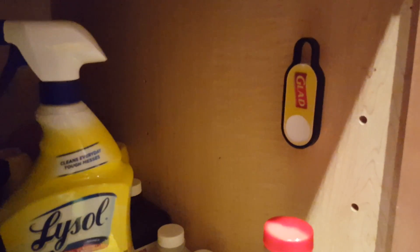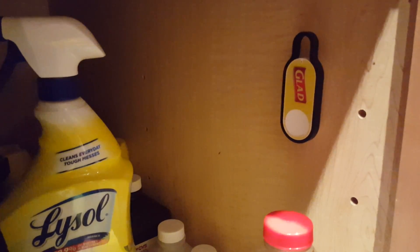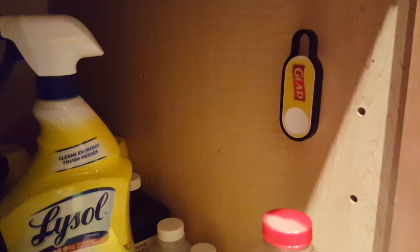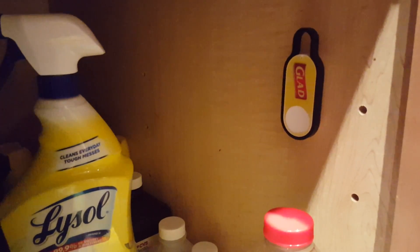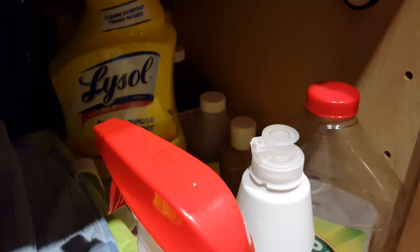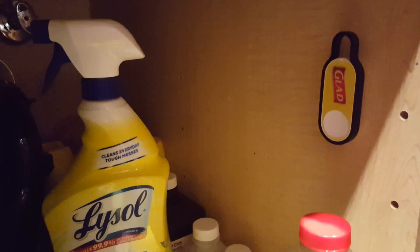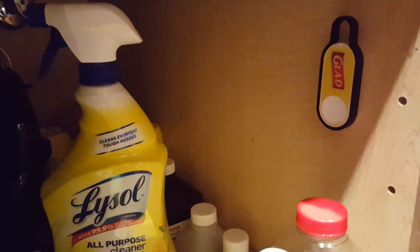I'm Tom from do-it-yourself home automation and this is a demo of how to use the Amazon Dash buttons to order a product. In other videos I showed how the Dash button works, but basically it's a button you can install in a place in your home where you need a particular product, and when you press the button it's connected to your home Wi-Fi and it will directly order that product for you on Amazon.